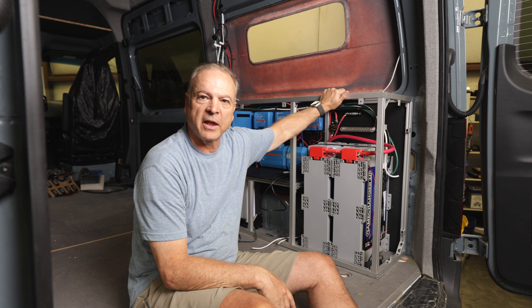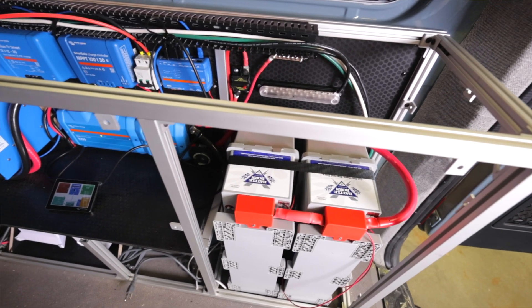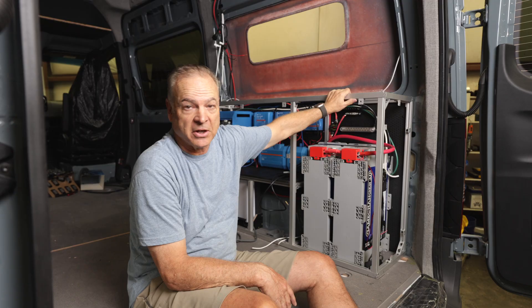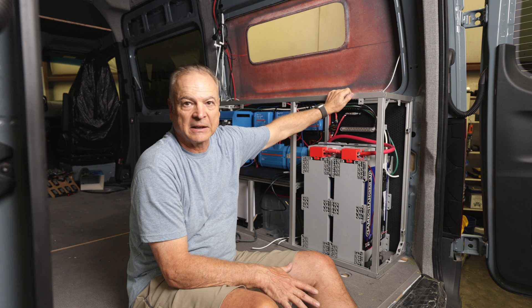I wanted to walk through how we do our electrical systems. If you're interested in components that we use, I'll put links in the description. Also on our website, we have a whole DIY section where you can find all the components we use with links. I started out as a DIY van builder, so my heart is with the DIYers and we want to help them out as much as we can. We do all of our construction with extruded aluminum — I'll put a link to the company we use. They're about 30 to 40% less than 80-20 and just every bit as good, with great customer service.